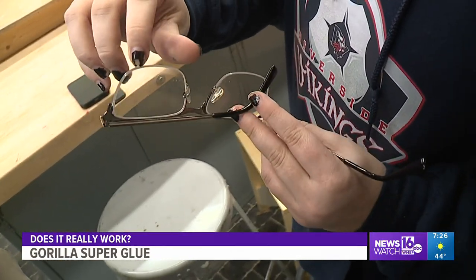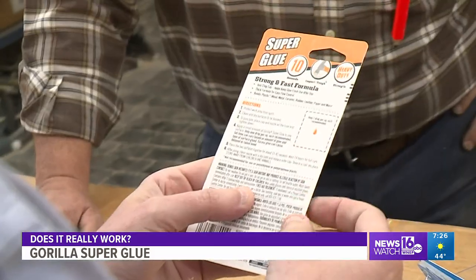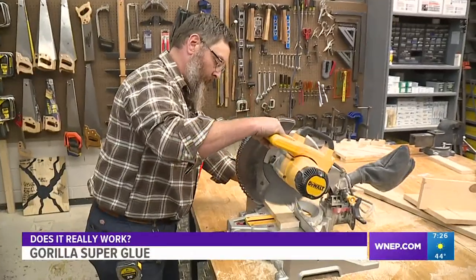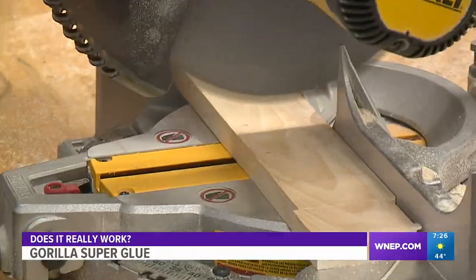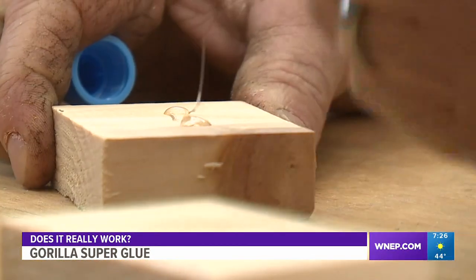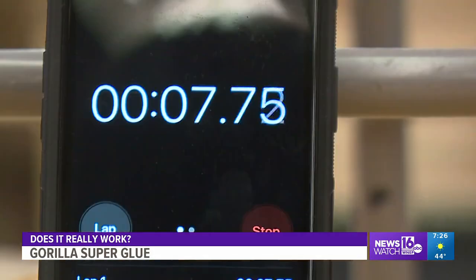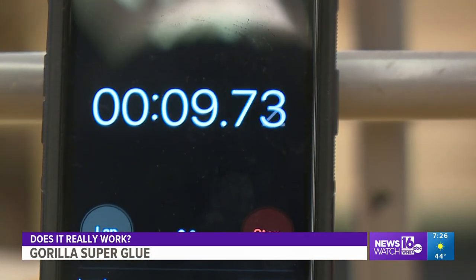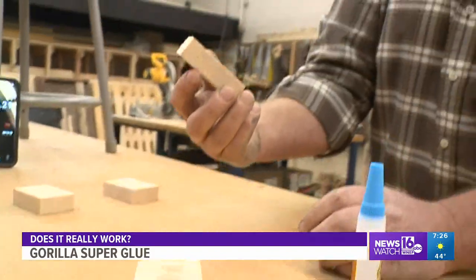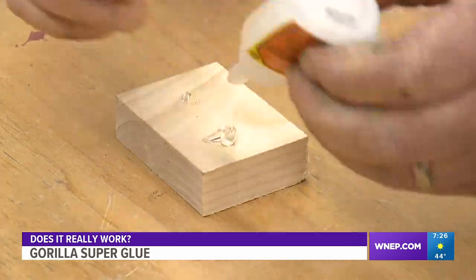Mr. Riefler repaired her glasses months ago and she hasn't had any problems since. We wanted to see the product work for ourselves, so we read the directions and cut four pieces of wood, each two inches long — two for Superglue and two for Superglue Gel. Following the directions, we add two drops, press them together, and wait 10 seconds. It didn't bond — the wood could easily be separated.